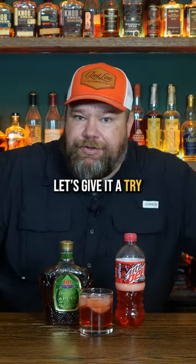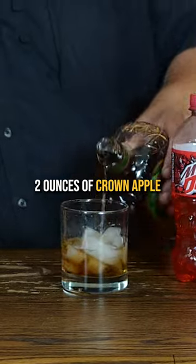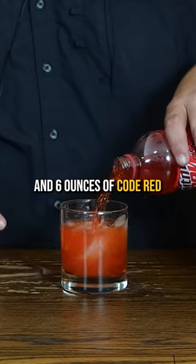Crown Apple and Code Red — let's give it a try. All right, so a little ice right here, two ounces of Crown Apple and six ounces of Code Red.